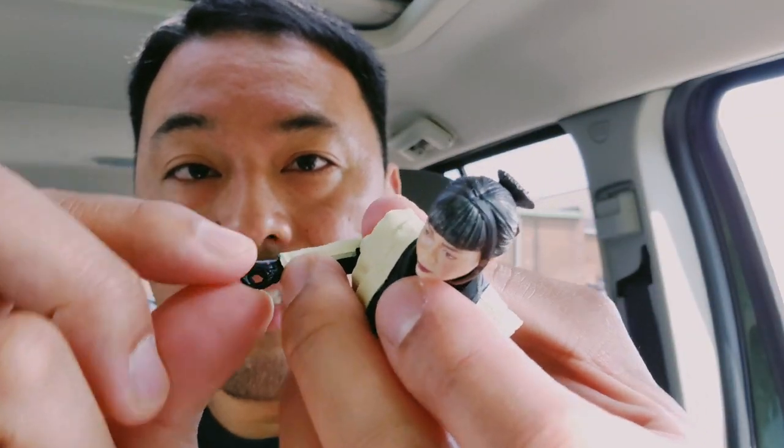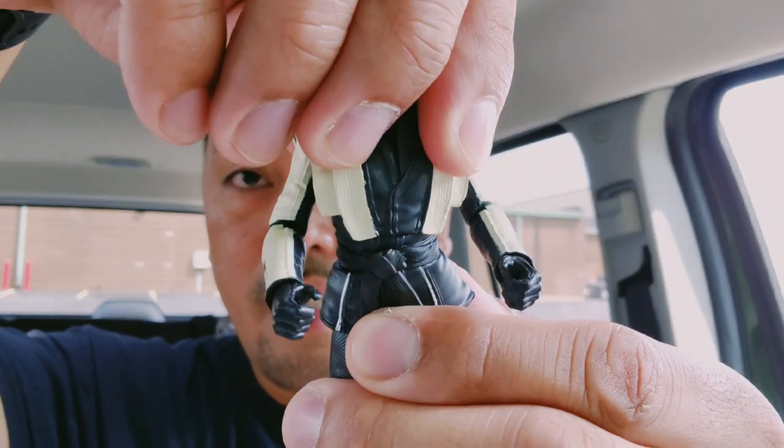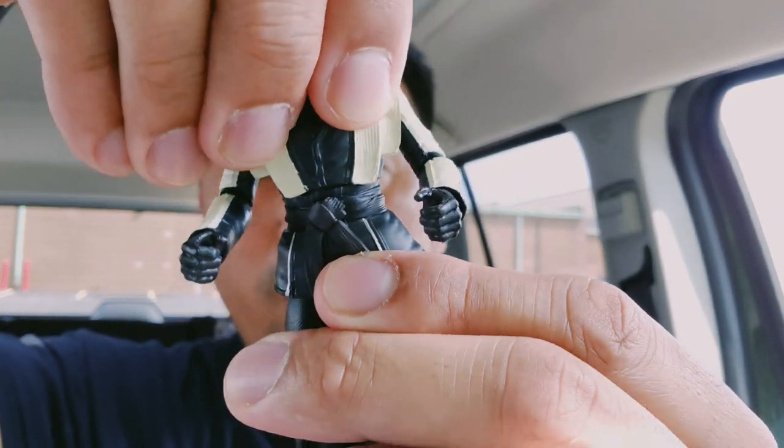I'm just gonna call that dot a mole because I've got a bunch of moles on my face as well, so it's cool to see somebody with a mole on their face. There's a little swivel on the hands and you can move it up and down, and there's also a little swivel on the torso.